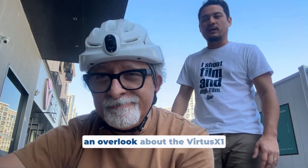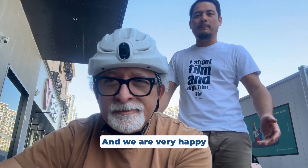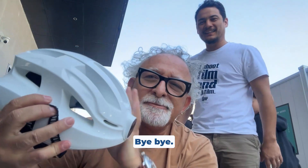Today we just wanted to give you an overview of the Virtus X1 technical features, and we are very happy that you joined us. Bye-bye!